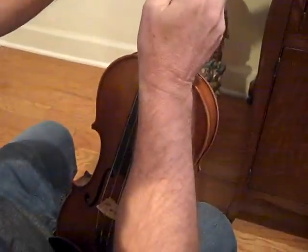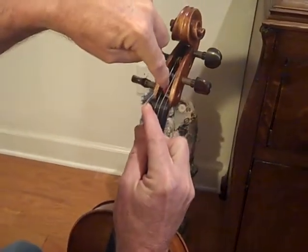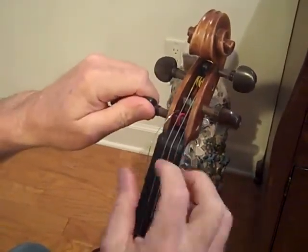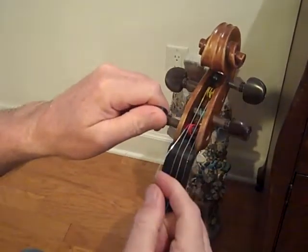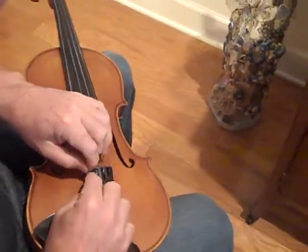When you are tightening the string back up, make sure that the string is not in the center of the peg. Because if it gets loose and you re-tighten it and the string gets over here in the center, it's going to actually pull the peg out. So when you re-tighten it — see, this came loose here — put that back in.